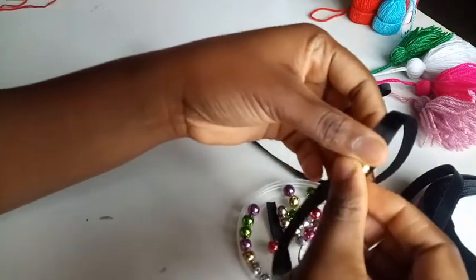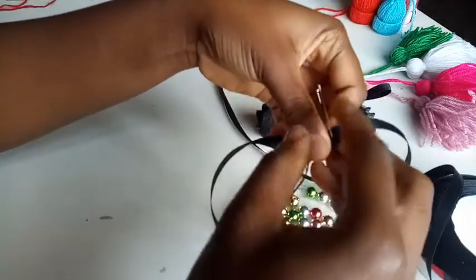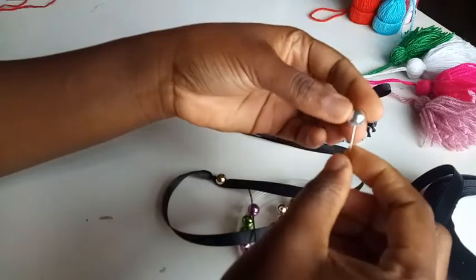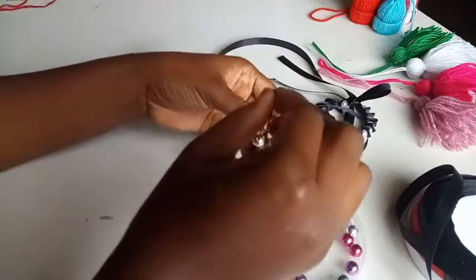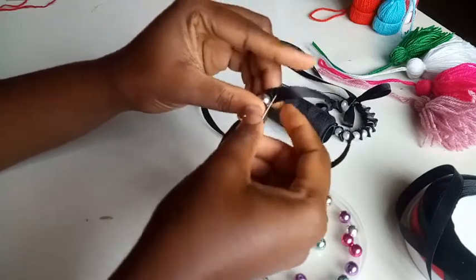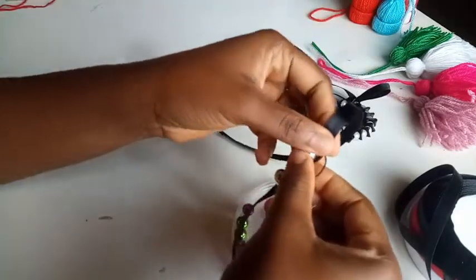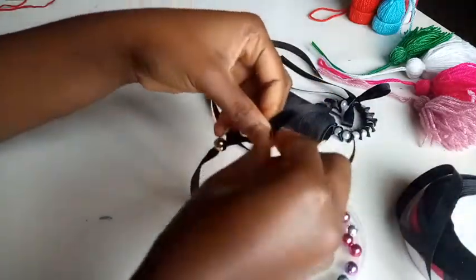I'll be using my thumb as the measurement for the spacing in between each pearl. After placing my thumb, I pass out the thread right after my thumb, then use the silver pearl and pass it right out of the ribbon to secure it. I continue using my thumb for spacing and put in another pearl.